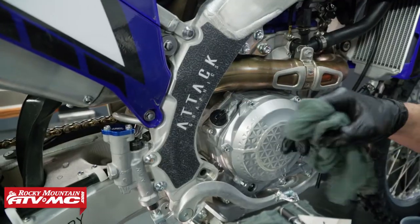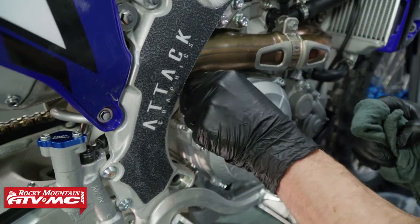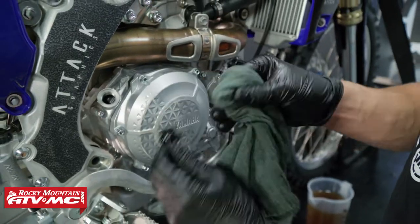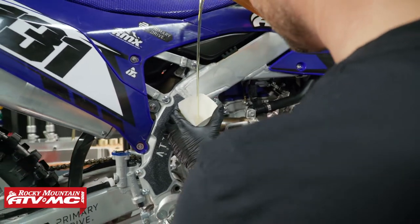Next we have the fill cap right above the clutch cover. We're going to remove that, clean the plug off and that sealing surface, and we're going to fill it up with 960 milliliters of oil.